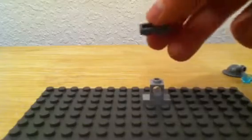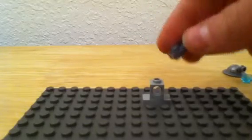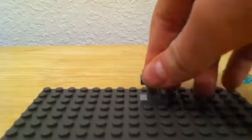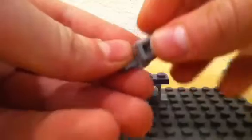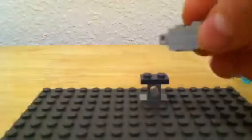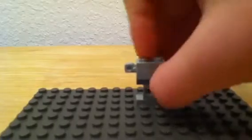Then take your darker color piece; make sure that stud is on there like that. Then you want to take your little arm piece. A tile would look nice on the top too — I just didn't have any. Then take your minifigure helmet and put the stud on it.